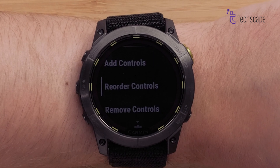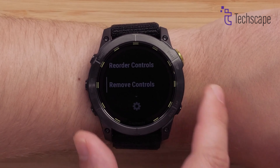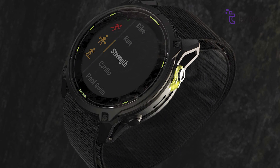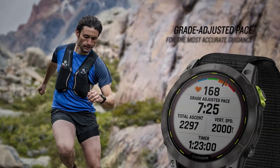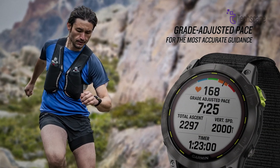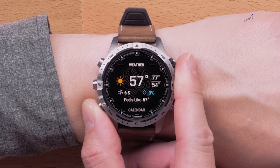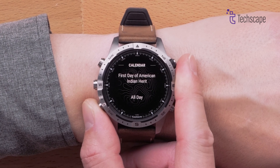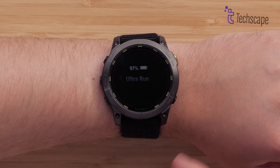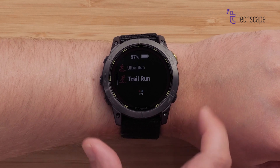Notably, Garmin has managed to offer these improvements at a lower price point than the Enduro 2, making it more accessible to athletes considering a high-end multi-sport watch. While current Enduro 2 owners may not find the upgrade essential, the Enduro 3 is particularly appealing for those new to the series or upgrading from older models. By improving upon its predecessor and adding new features, the Enduro 3 further establishes Garmin as the go-to brand for ultra-endurance watches.